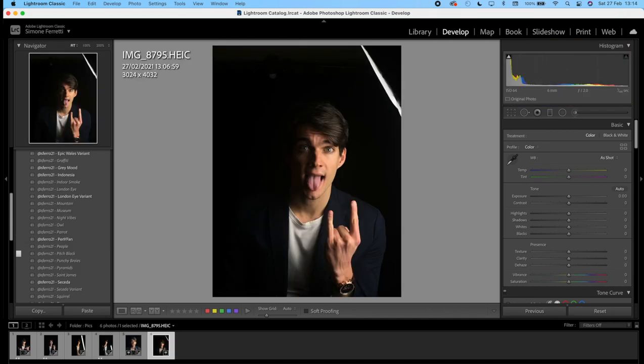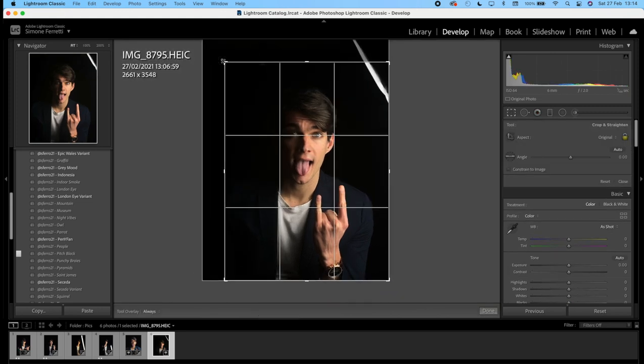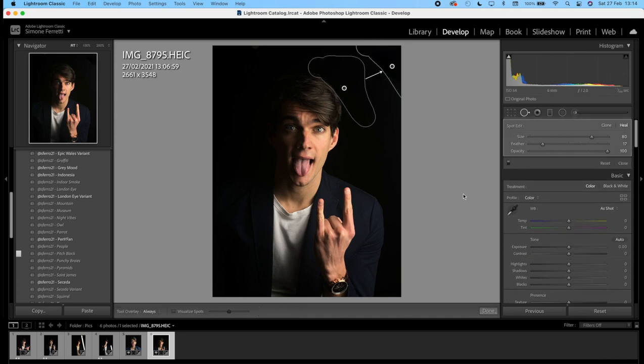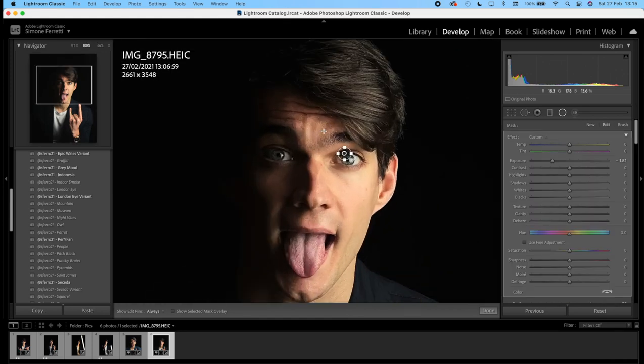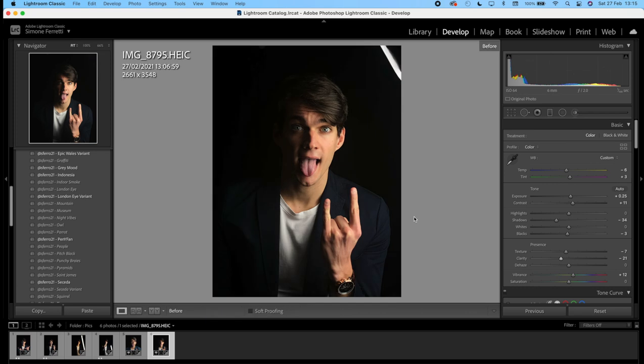This is the last one with the iPhone. We crop the image like so. Then we use spot removal to clean up the frame. Then we apply the Pitch Black preset. Then we increase the exposure of the eyes a tiny bit and duplicate on the other eye. And then lastly we want to decrease the clarity. And that's it — before and after.